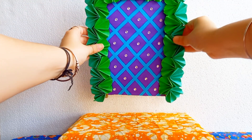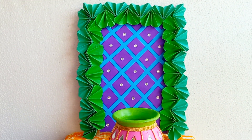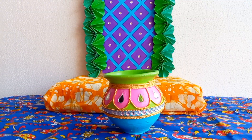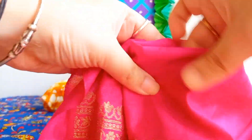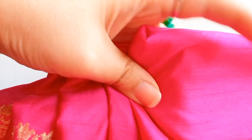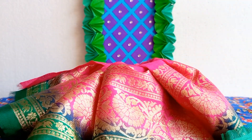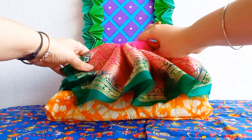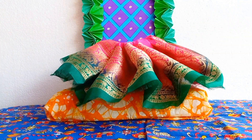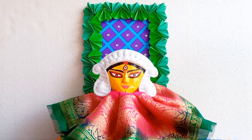Now I'm adding this backdrop on the devi's seat. I am taking a matki and placing it here. Now I'm taking a small dupatta and folding it in this way — fold this carefully. After doing this, I am putting this inside the matki. Now I am placing this on the bedi and placing my devi here.